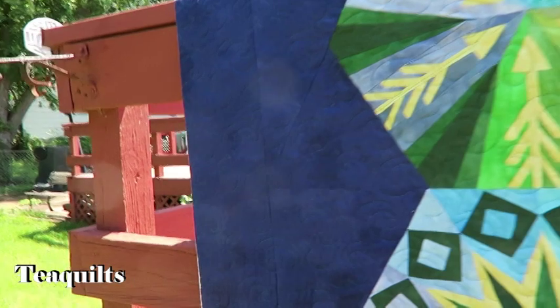So here it is on just a background piece. It's a pretty panto.